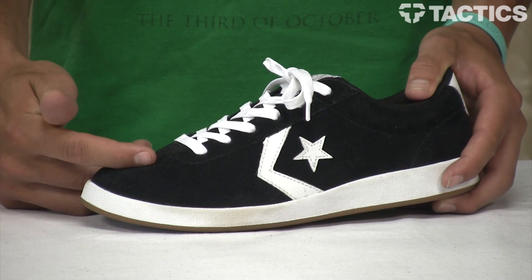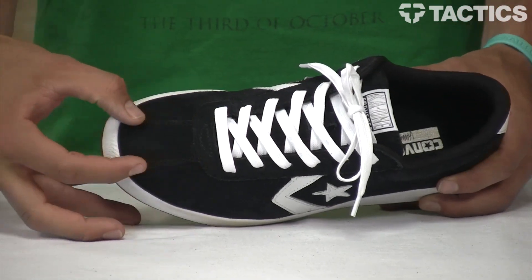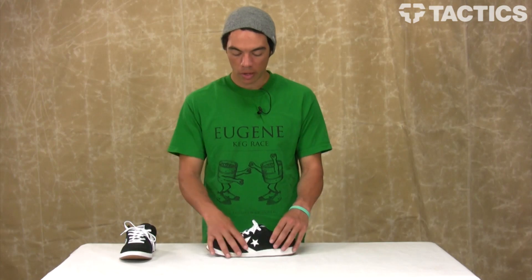So this thin cup sole is going to skate really well because you've got what looks like a one-piece toe cap, but as you can see you've got this little panel right here, kind of inspired by the Converse archives. This is a suede model.